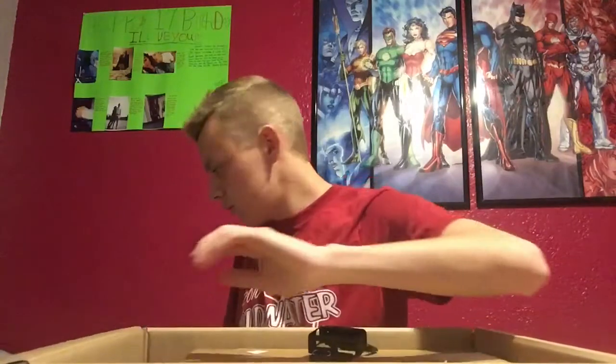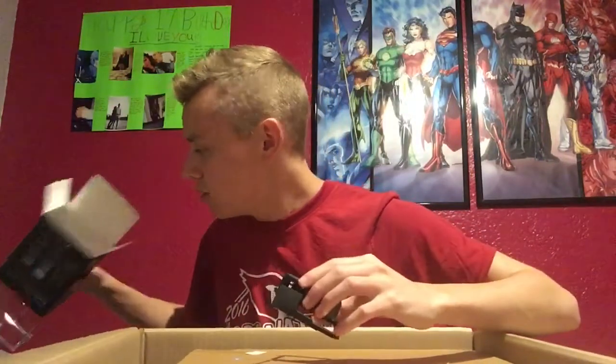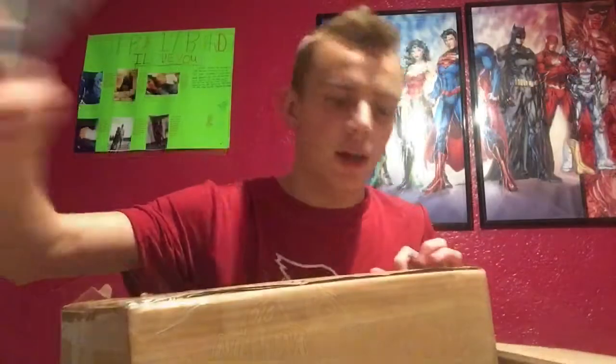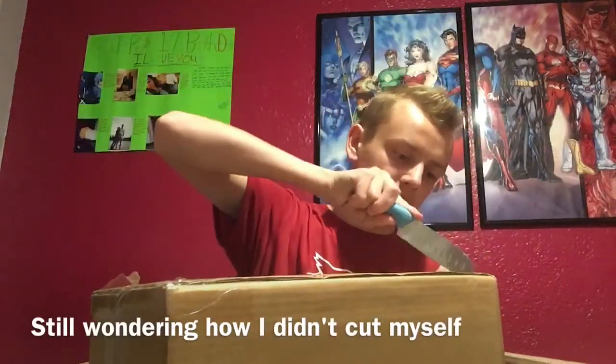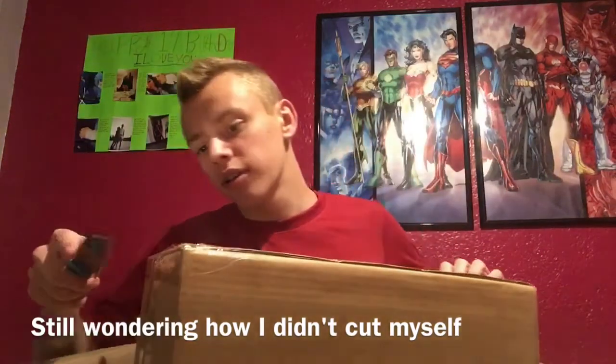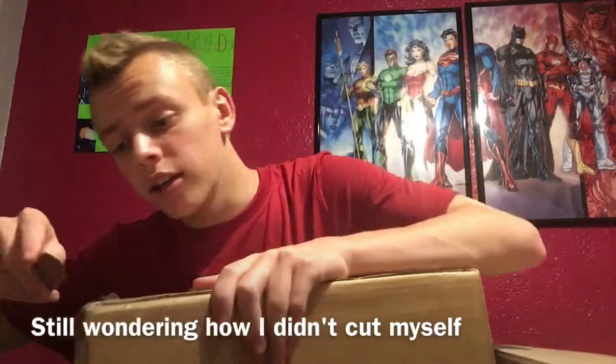You know what sucks about this? I do not have a memory card. That is what I don't have and I'm kind of disappointed in myself. Okay, I'm back. I had to delete some storage because my phone was full — and this is exactly why I needed a GoPro.